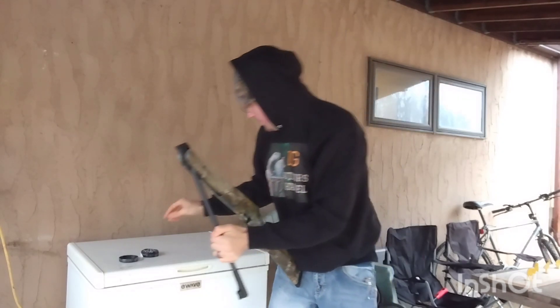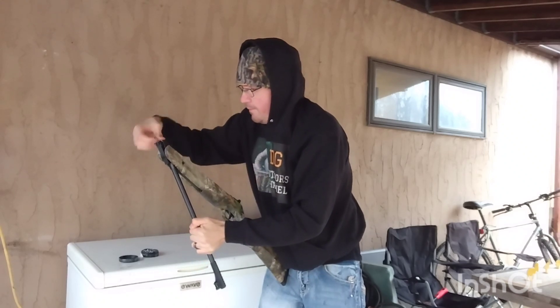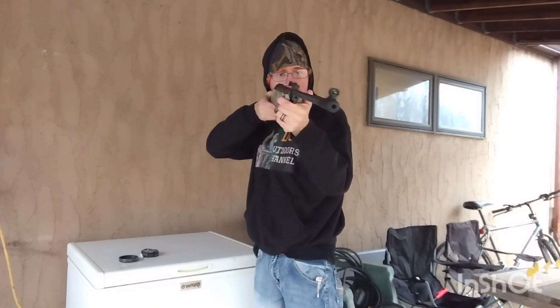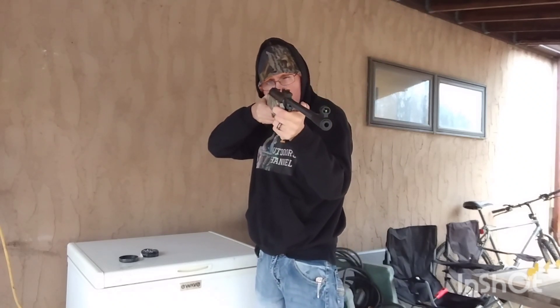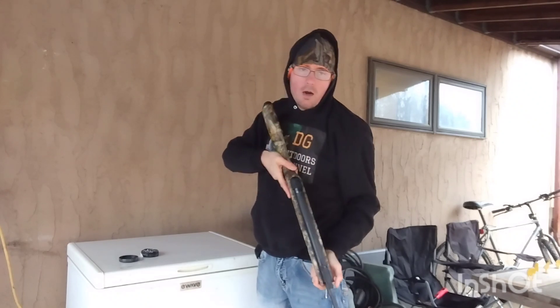I need to aim a little bit lower. Last shot at this little tiny target — missed again. I'm going to go back out to the squirrel and try to hit it some more.